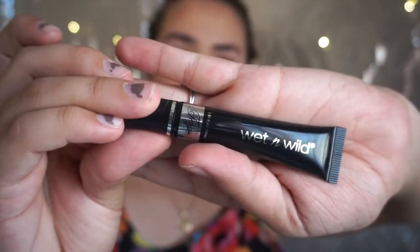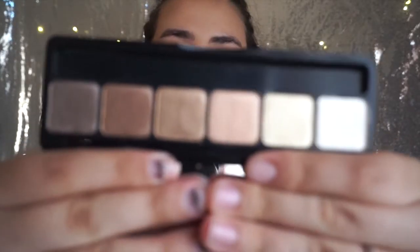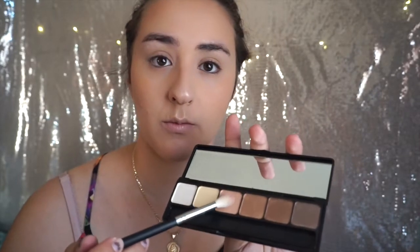Basically anywhere where you concealed, that's where you're going to add the highlight. I'm using the Wet and Wild eye primer — I believe the Fergie one — and I'm going to apply that all over my eyelids as a base for my eyeshadow. Using the Elf Prism eyeshadow palette in the Naked edition, with the M441 brush.